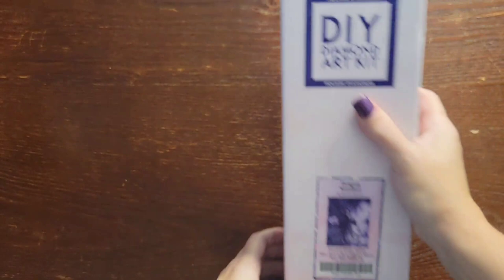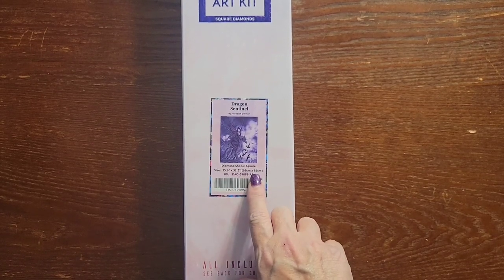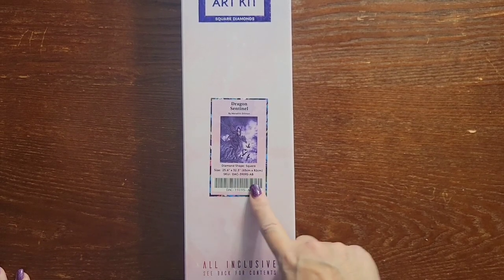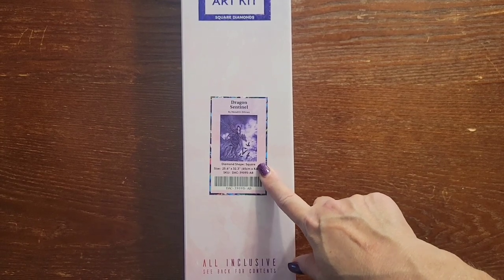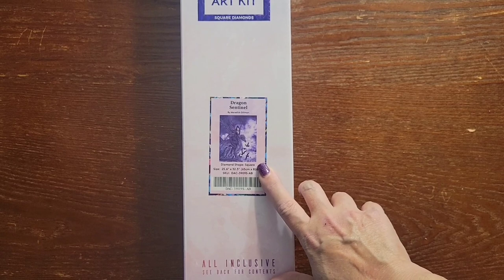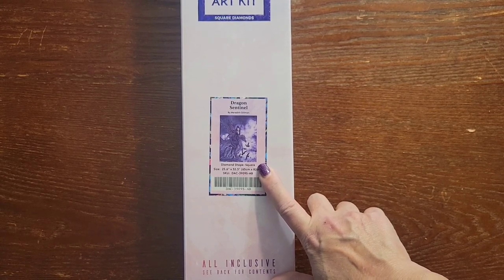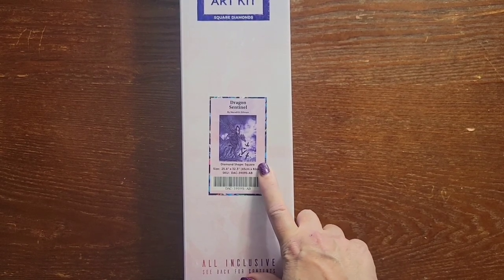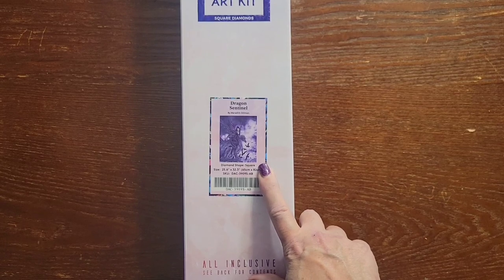There we go everybody — that's Dragon Sentinel, one more time by Meredith Dillman, and it is 65 by 82 centimeters. I am so excited. Leave me a comment and let me know what you think about this one and all the purples. We also have a Facebook group — I'll leave the link in the description below. You're welcome to join — it's a small group of ladies and young men who diamond paint. We show our paintings, show what we're working on, share prayer requests, all kinds of things. We'll see you on the next one, everybody — bye!